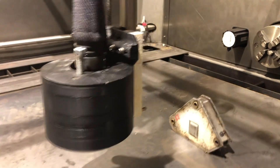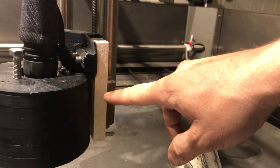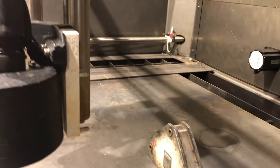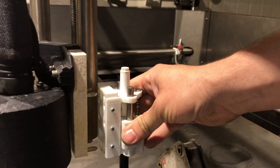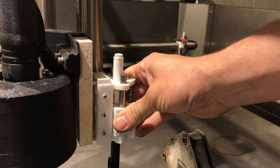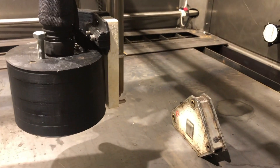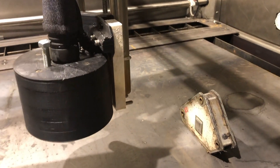There is also a holder for a pen attached, but for this one I'm still in the process of constructing a tool changer. I will make a video about it when I have it finished.